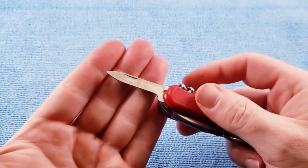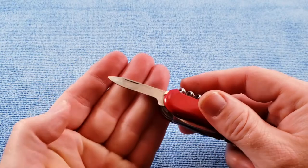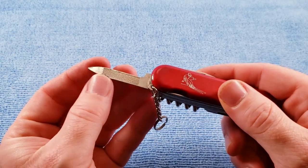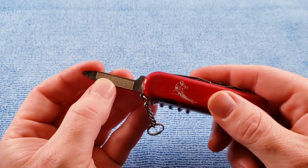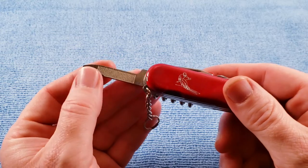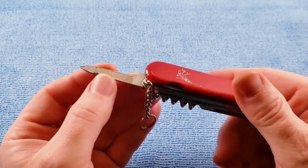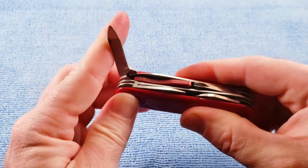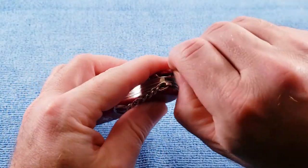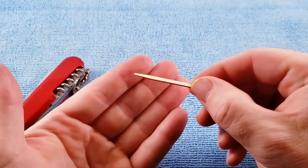Then we get the nail cleaner and nail file. This is kind of what I was talking about in the previous knife — the file portion is towards the main blade. So if you know when Wenger made that change, let me know. That also needs to be cleaned up — I didn't do a very good job cleaning this knife before making a video with it. We get scale tools with toothpick.